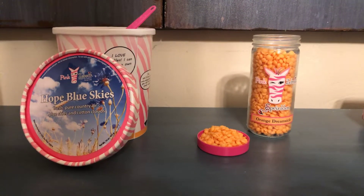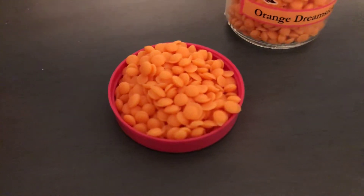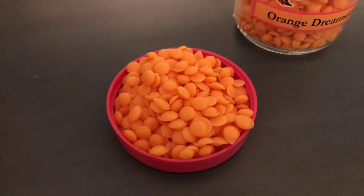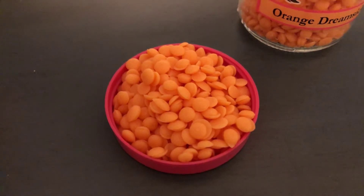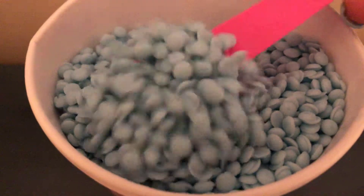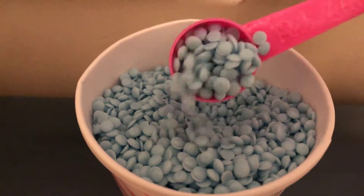Let's look up close and personal at our sprinkles. They are made of soy and food-grade paraffin wax, which is the wax coating you find on apples at the grocery store. As you can see, they come in sprinkle form, which makes them so fun — all different bright colors — and you can mix and match different scents to make your own recipe.